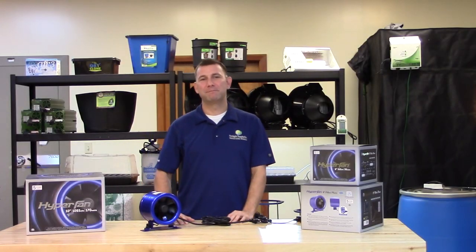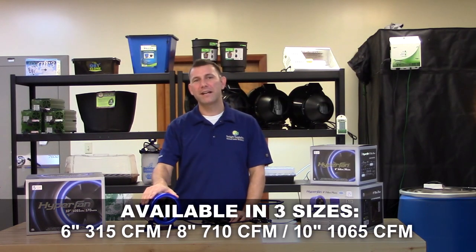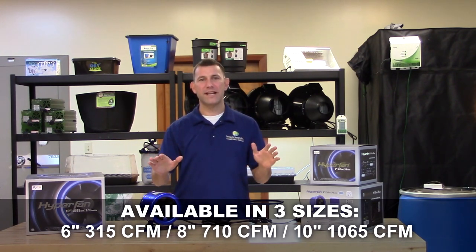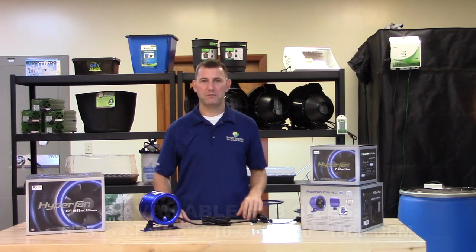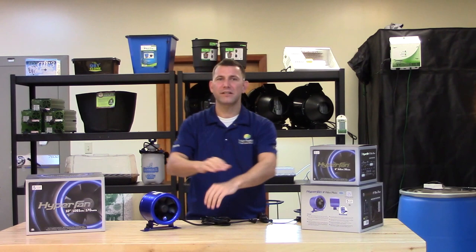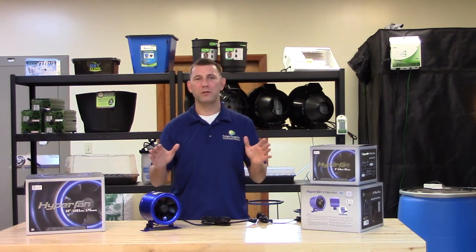Hi, Mike here with Sunlight Supply. Today our product spotlight is the Hyperfan line of mixed flow fans. These fans utilize laminar flow fan blades to create high amounts of static pressure and optimum air flow. This air flow leads to columns of air which move easily through ducting to either evacuate heat or filtered air.